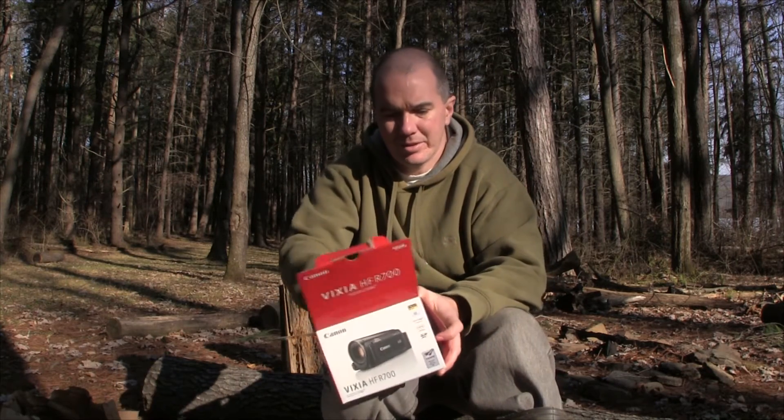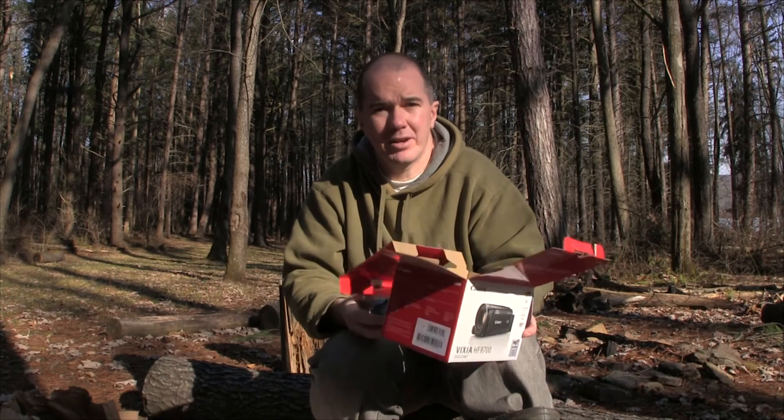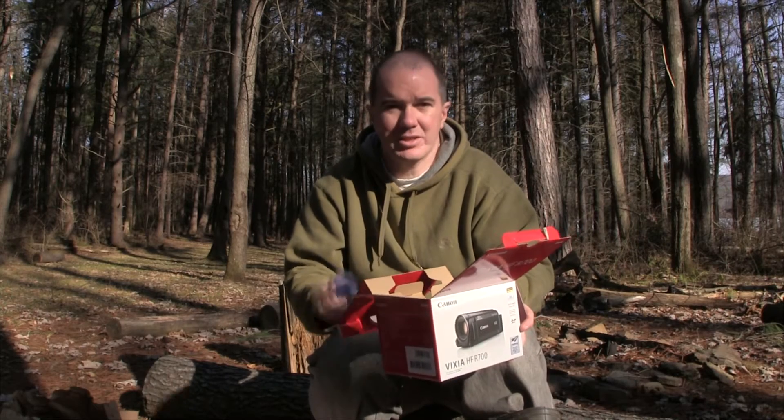This is a full HD camera and you can actually shoot up to 60 frames per second, which is one thing I really wanted for filming — it just looks that much better.